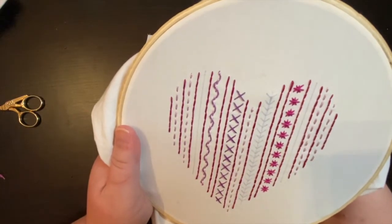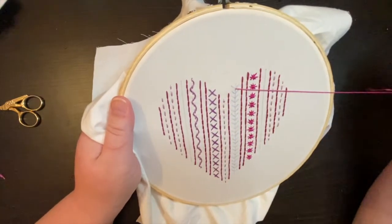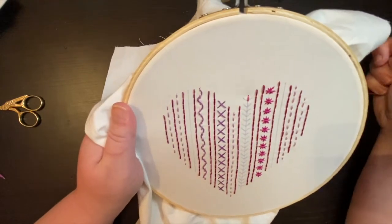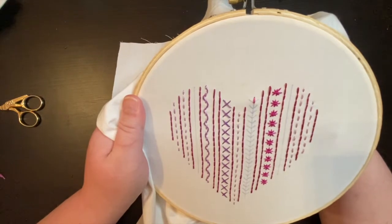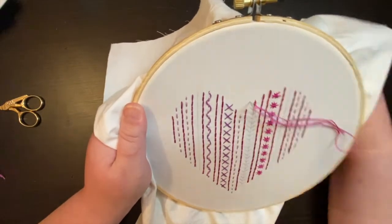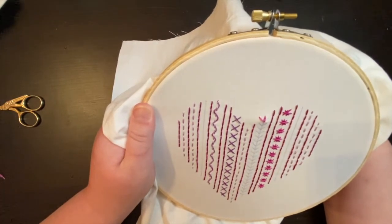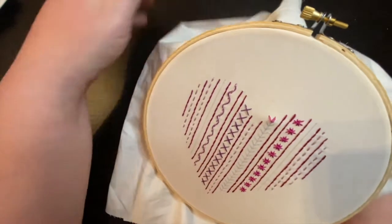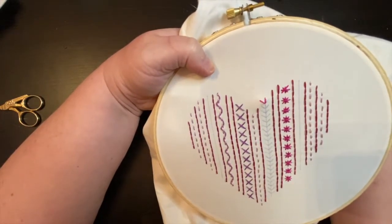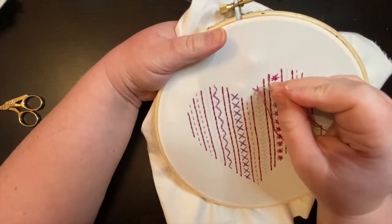We start the fern stitch at the top — the central point in this case is right here. We pull through and complete our first straight stitch, then pull through again in the same hole and make our second stitch, and then our third straight stitch, coming up pretty close to that central hole. The first one is the hardest because the knot is on the back, so sometimes you have to pull the knot over a little bit — it's not the end of the world if you don't get it exactly in that hole.